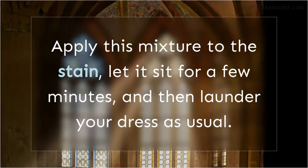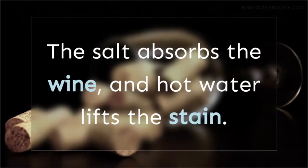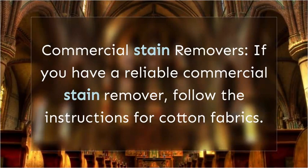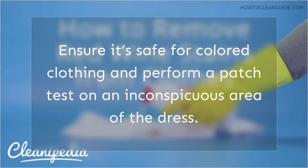Salt and Boiling Water: fresh red wine stains on cotton dresses can be handled effectively by covering the stain with salt and pouring boiling water over it. The salt absorbs the wine and hot water lifts the stain. Commercial Stain Removers: if you have a reliable commercial stain remover, follow the instructions for cotton fabrics. Ensure it's safe for colored clothing and perform a patch test on an inconspicuous area of the dress.